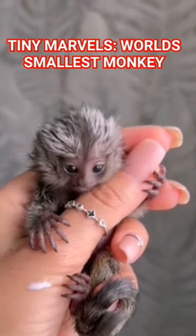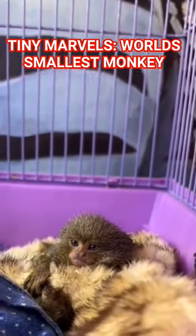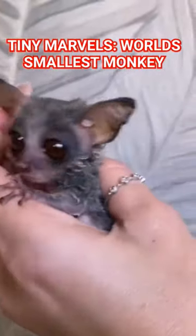Plus, both of the Finger Monkey parents participate in raising the offspring. Interestingly, the older siblings also help in taking care of the younger ones, as the parents teach important parenting skills.